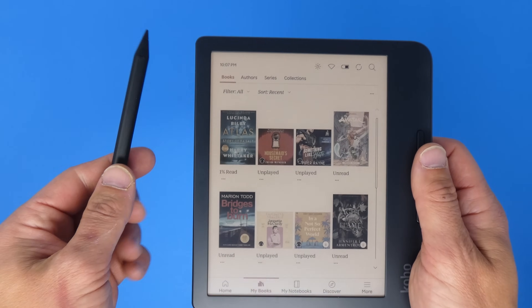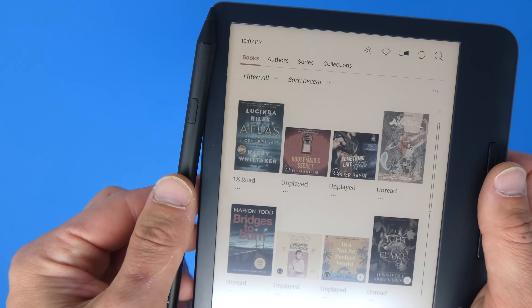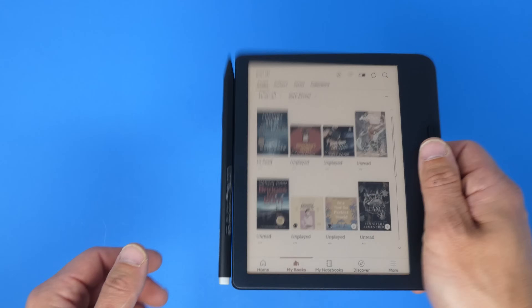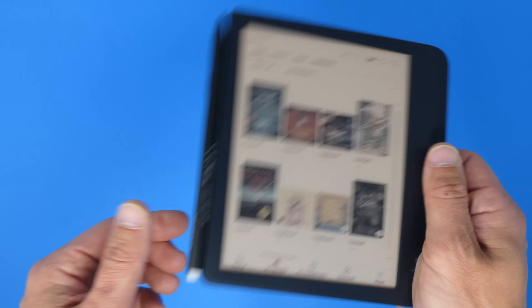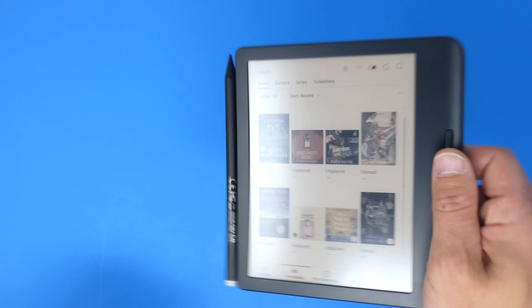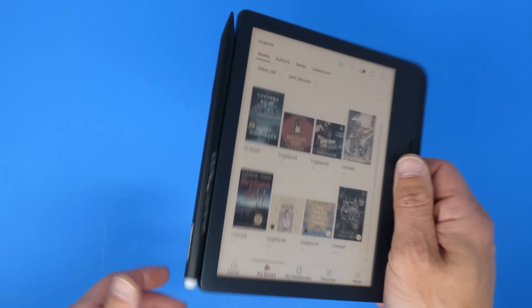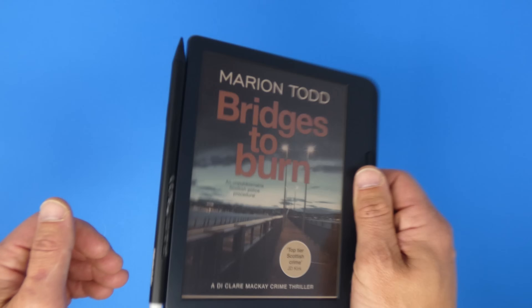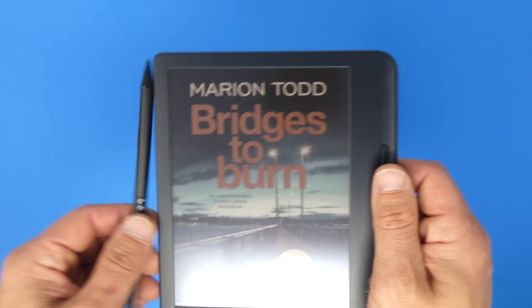On the side there's actually a magnet. The stylus latches onto the side of the Kobo Libra and holds pretty well — I'm shaking it and it's not coming off. If you're putting it in a backpack I'd find a better way to secure it, but just walking around, the stylus isn't going to fall off. I like that it has a place to put the stylus.